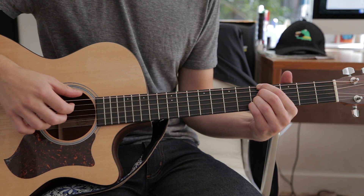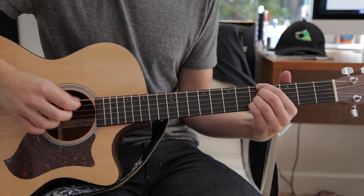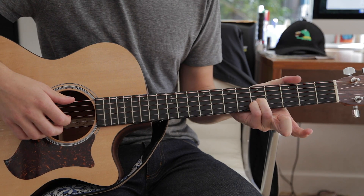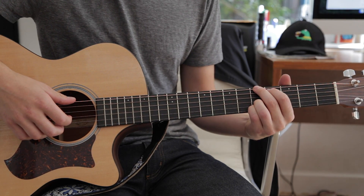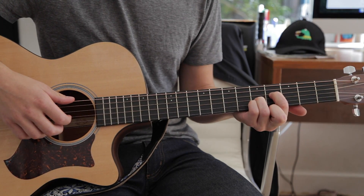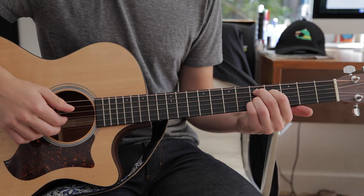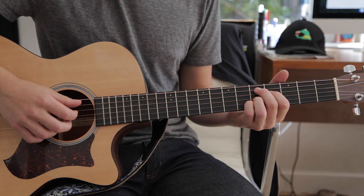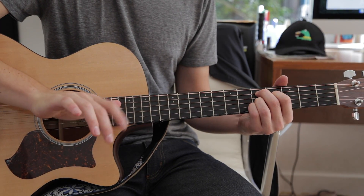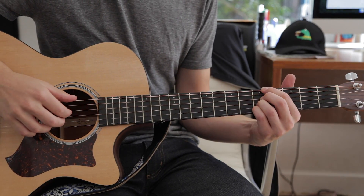Then you hit the low E again, and then just the B. When we switch to the next chord, keep your third and fourth finger exactly where they are — you're just moving your first and second finger. Your first finger goes to the fourth fret on the D, and your second finger goes to the fifth fret A. The same sort of picking pattern applies: thumb, first, second, third finger hitting the strings all at the same time.